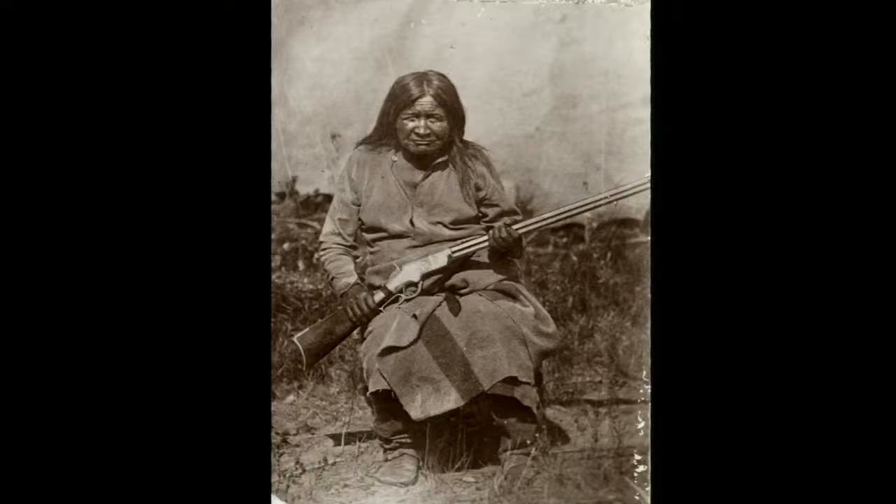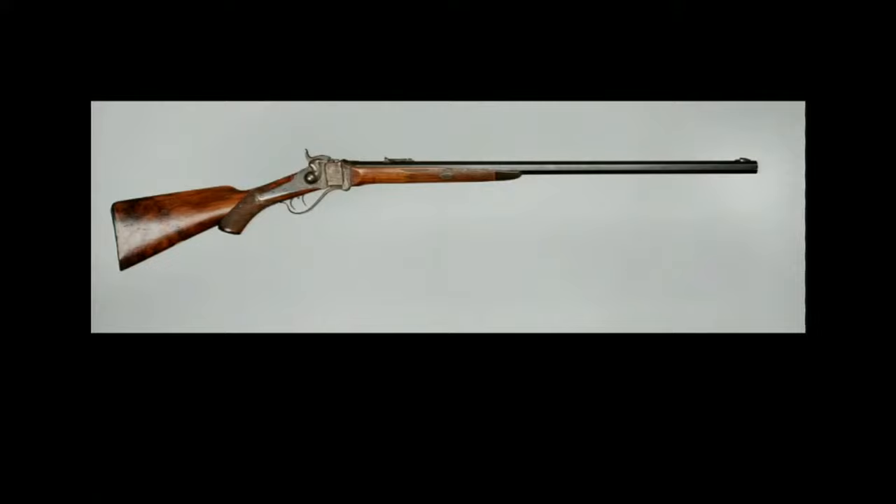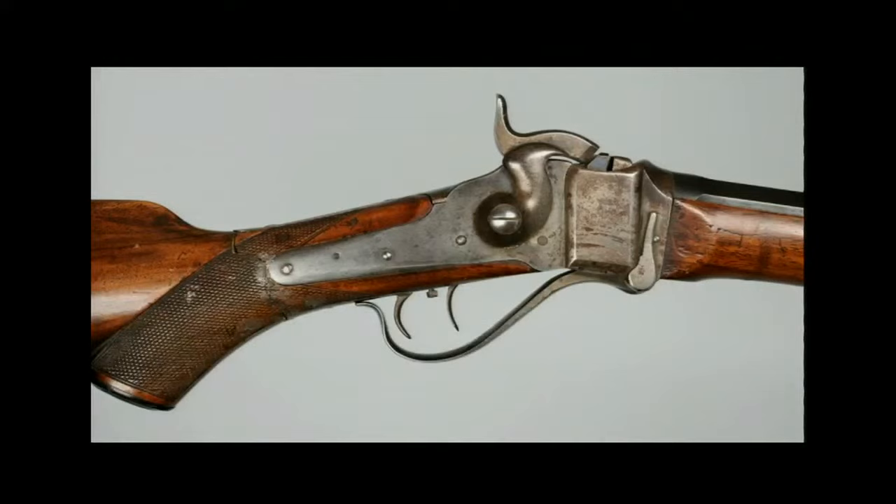Number six: Sharps Model 1874 Presentation Sporting Rifle. This Sharps Model 1874 rifle is from the Bob Scriber Collection, and this is the type of gun that helped spell the end of the large buffalo herds — but by the time this fancy rifle was made and presented, the great herds were pretty much gone. This breech-loading, single-shot rifle chambers a .40-90 cartridge — that's .40 caliber and 90 grains of black powder, a powerful cartridge. For comparison, a cartridge from Fishhawk's Henry rifle had only about 28 grains of black powder, less than a third of the powder in this big Sharps.